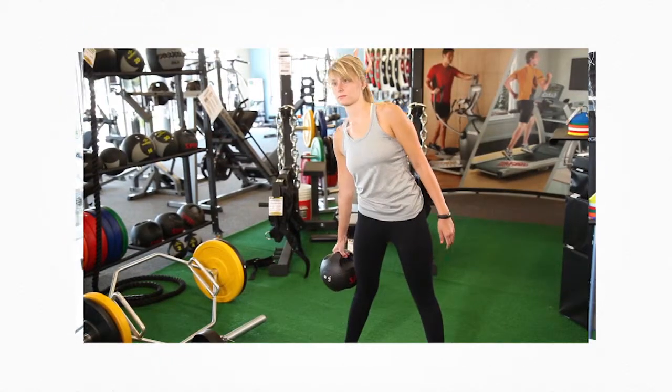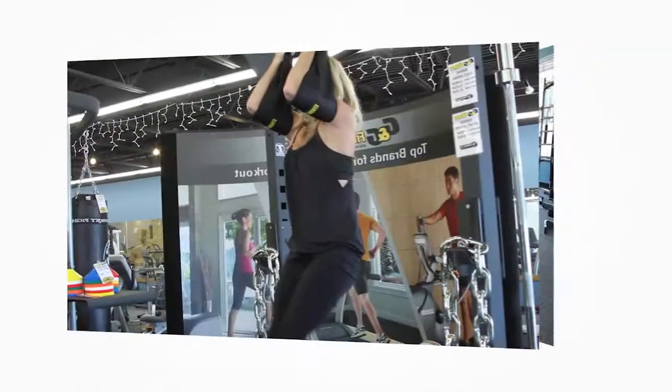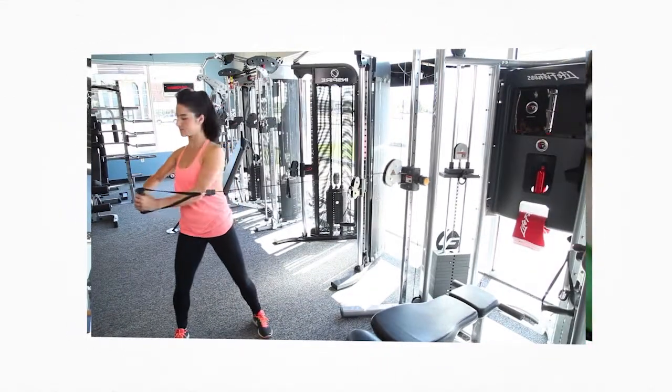Welcome back to Live It Fit Now. I'm here in G&G Fitness Equipment showing you some exercises you can do in the comfort of your own home. For a tighter tummy, there are many ways you can work your abs. Whether you're a beginner, intermediate, or more advanced, we're going to show you exactly how you can get the most out of your workout.